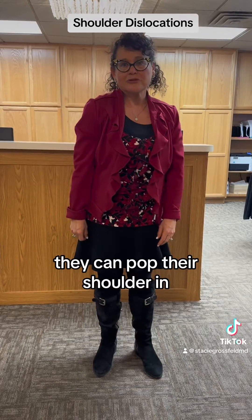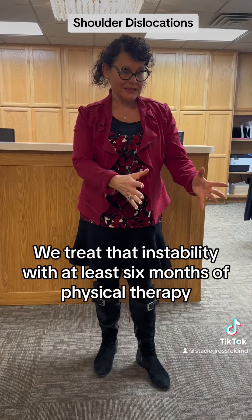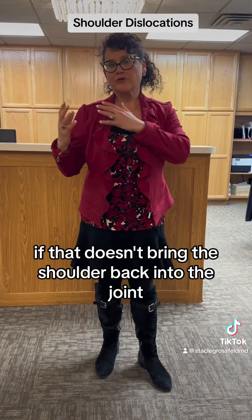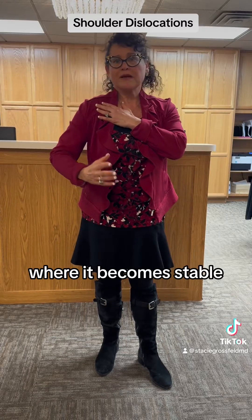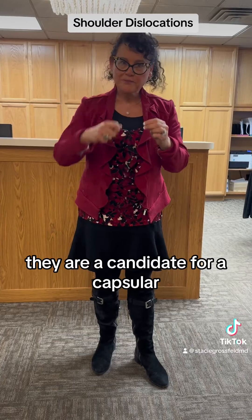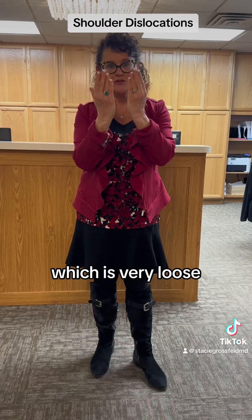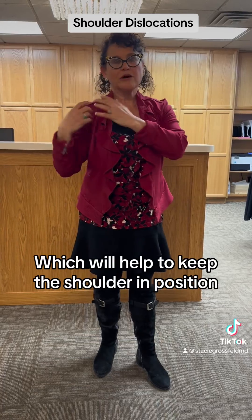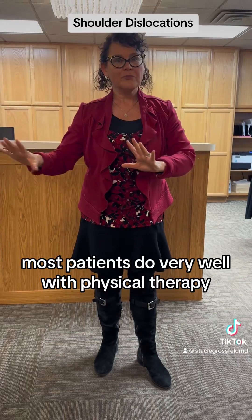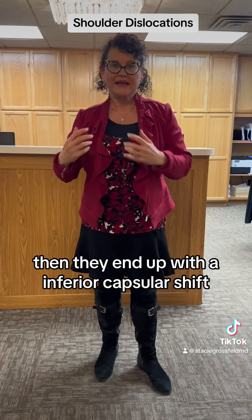That way they can pop their shoulder in and out. We treat that instability with at least six months of physical therapy. If that doesn't bring the shoulder back into a stable position, they are a candidate for a capsular shift, which means I take the capsule — which is very loose — and tighten it to help keep the shoulder in position. Most patients do very well with physical therapy; worst case after six months of PT, they end up with a capsular shift.